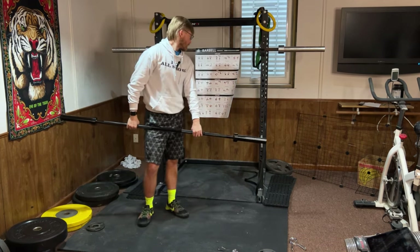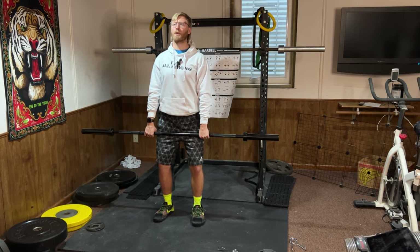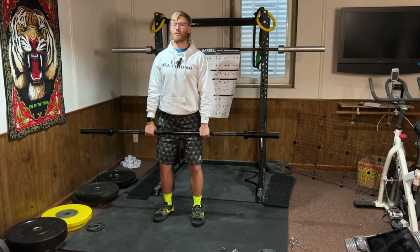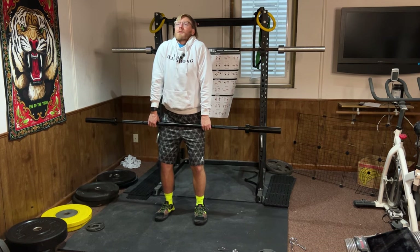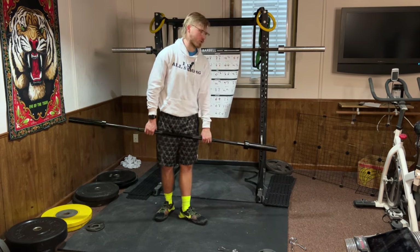Upright row: hands shoulder width apart, back nice and straight, pull the bar up to your chest and slowly down. A lot of people have shoulder pain doing this, so only go as high as you comfortably can without any pain. Barbell shrug: arms nice and straight, shrug your shoulders up and down. Super simple.